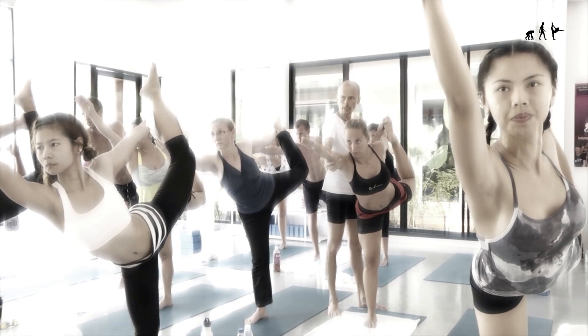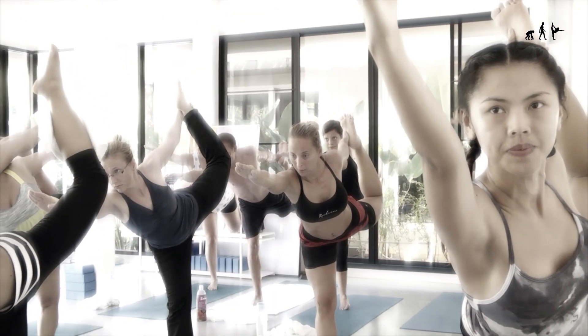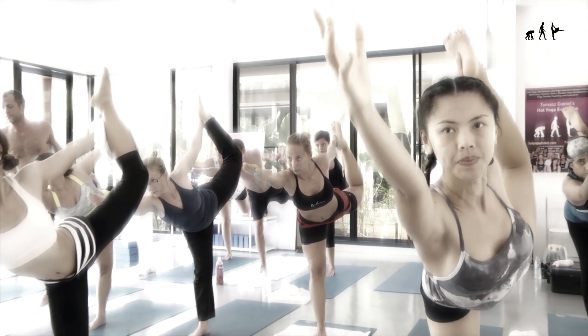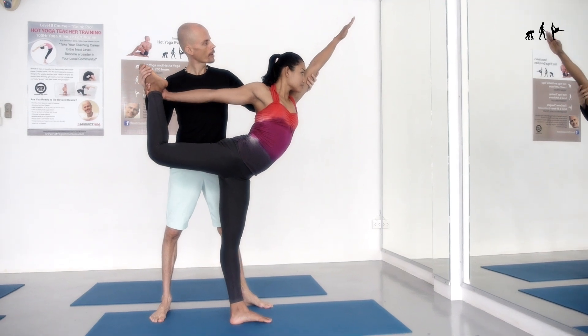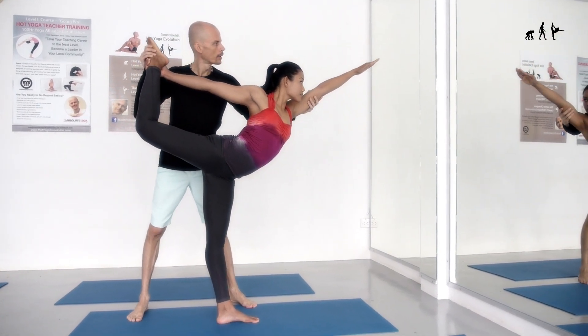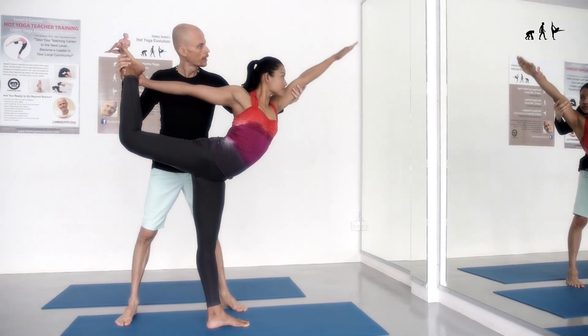This is the signature posture of hot yoga: dandayamana danurasana, the standing bow pulling. It is a single standing leg backbend. In hot yoga, the whole standing sequence is a series that powerfully develops concentration. In the hot yoga evolution approach, the key is the development of mental and physical fitness. This pose is 40% back bending, 40% standing leg stretching, and 20% shoulder and hip joint release.